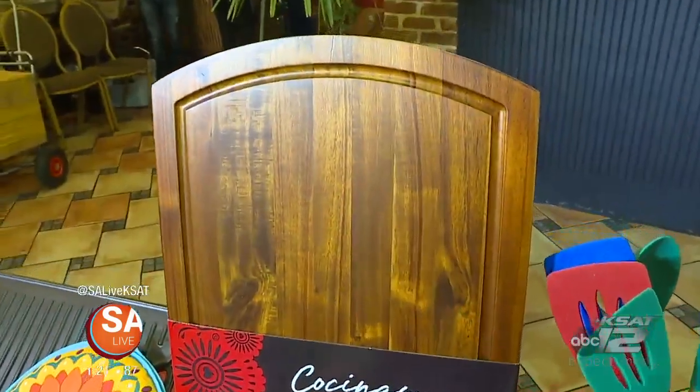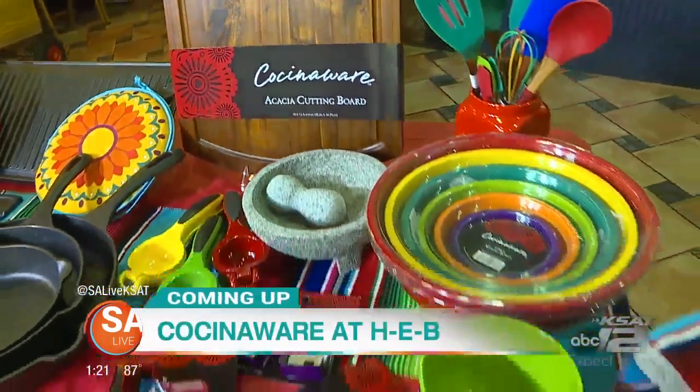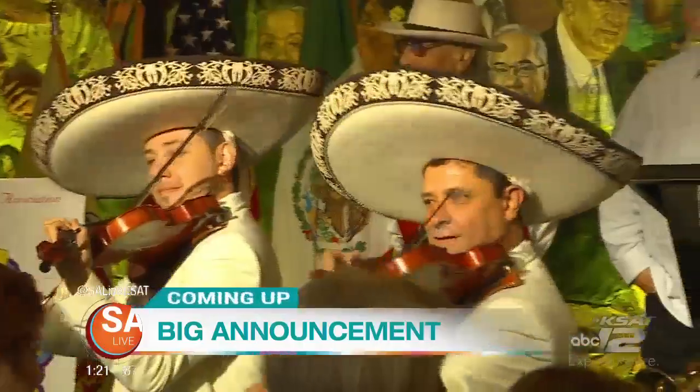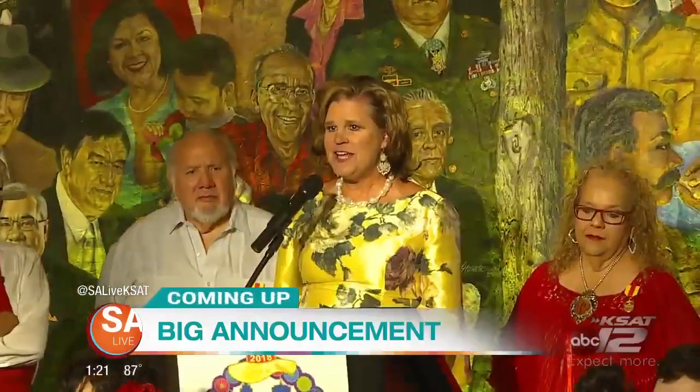Tougher than it looks? Yeah, I was sore for days — it hurt. I don't do that stuff every day. Coming up, we are getting your kitchen ready for fall with HEB — the latest gadgets you must have to blow your guests away. And a huge announcement from the Cortez family that we're going to let you in on a little later in the show.